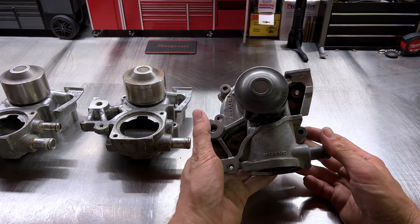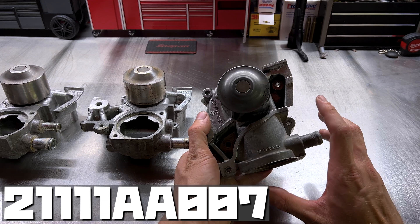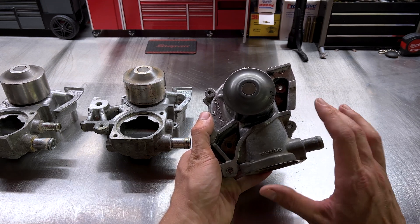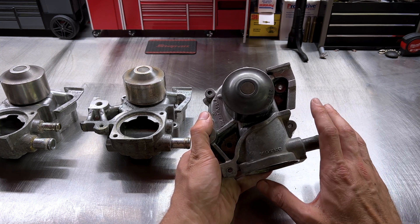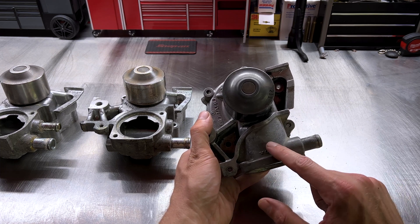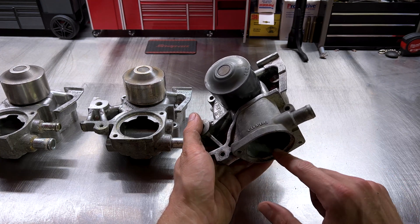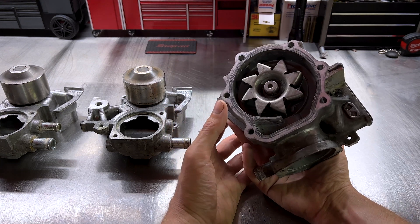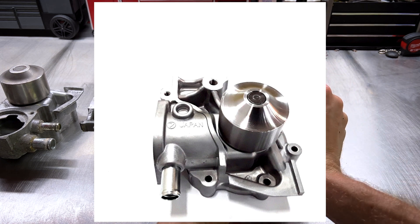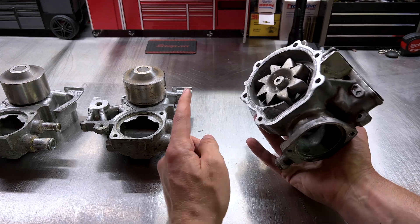Moving on to a pump I don't currently have to show you: the 007, part number 21111AA007, found on EJ22Es, EJ18s, and EJ25Ds — 1989 to 2002 select models — and on manual transmission Foresters. It has one barb to the right of the pump and the thermostat in the down position. On the back side, it has a closed cast impeller. It's basically the same pump as the 110, just with a different impeller. I'll put pictures on screen.